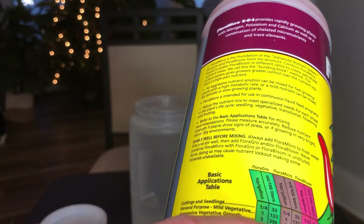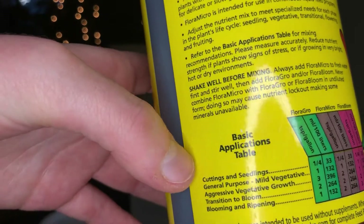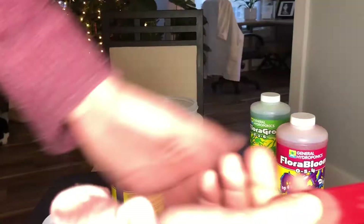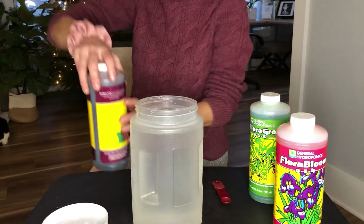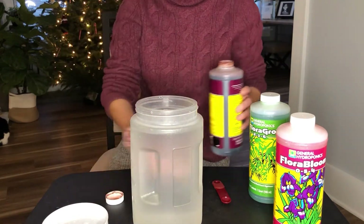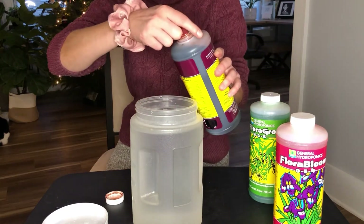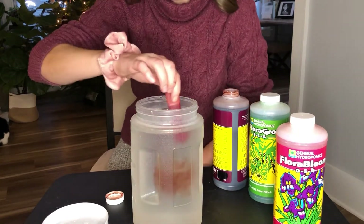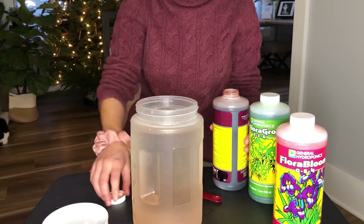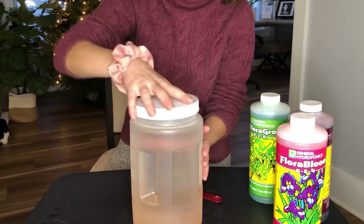Here I'm just showing you the little breakdown on the back — it'll tell you for cutting seedlings, for aggressive vegetative growth, if you want flowering or blooming or ripening, it'll tell you how to adjust it. So I'm just using a clean quarter of a teaspoon, which I designate for creating my nutrient water. You have to add these all separately — it's good to avoid nutrient lockout, which is basically where the water gets too oversaturated with nutrients at one time and then it messes with the pH levels of the nutrient solution. So we add a quarter teaspoon of Flora Micro first, then shut the lid and give it a good shake — I usually shake it about 10 times — to make sure it's all dispersed evenly.